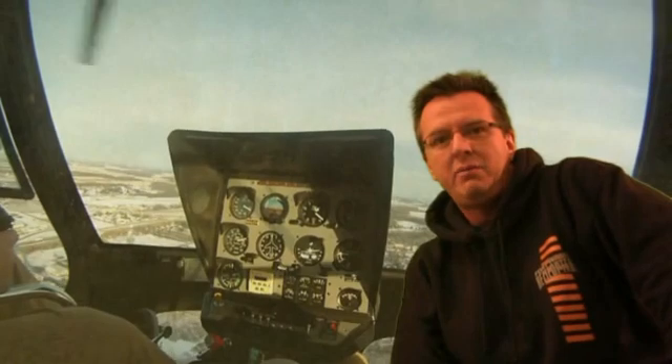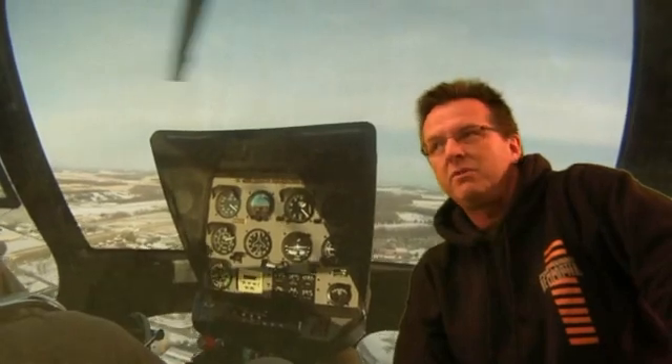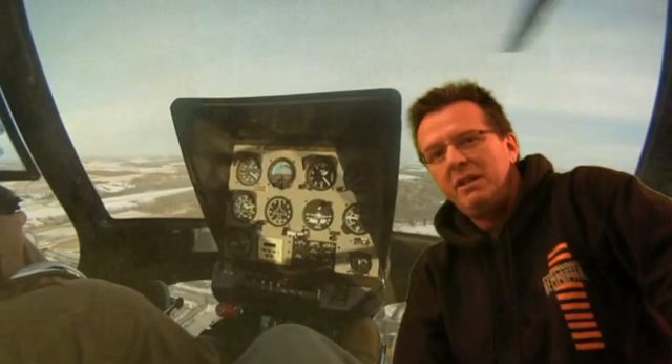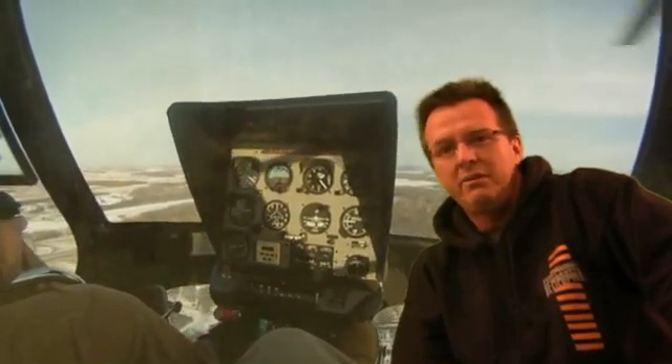Hello everybody. Welcome to day number 25 of the Helicopter 3s. I want to talk about starting your descent in the pattern. This is another one of those things that seems like it should be fairly easy, but when you're new and you're trying to learn the pattern and all the different things going on, going around, it's easy to forget. When you beam your spot, you want to do three things.